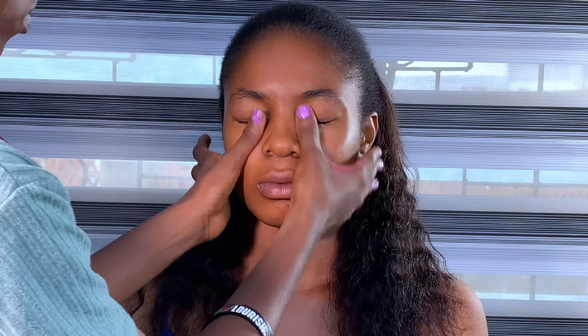After applying the Zaron primer to her face, I used my hand to push everything in and make sure that everything is well blended and setting. Then I used the classic mattifying primer on the T-zones — the forehead, the nose, and the chin area.